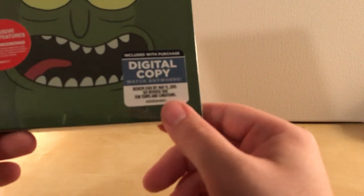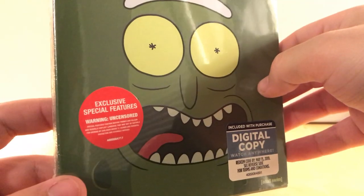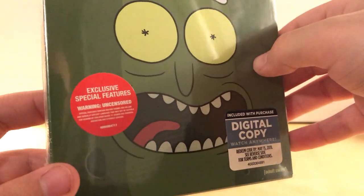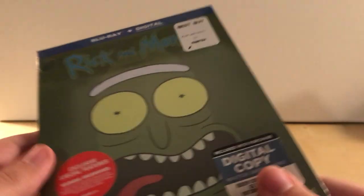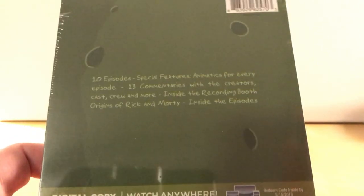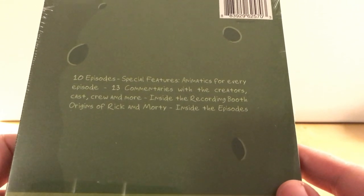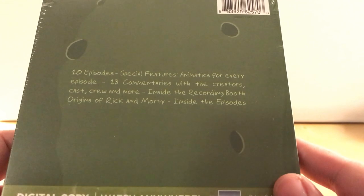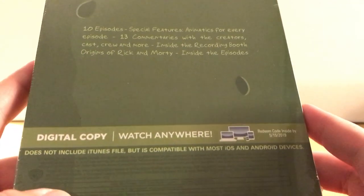It says here it's got a digital copy, which I think it always does. And it says it's got exclusive special features — warning, uncensored, mature themes, all that stuff. This was $22.99 at Best Buy, which is basically full price, a couple dollars off. And it's typical: 10 episodes, special features, animatics for everyone, 13 commentaries with the creators, cast, crew and more, inside recording booth, origins of Rick and Morty, and inside episodes. So a bunch of special features.